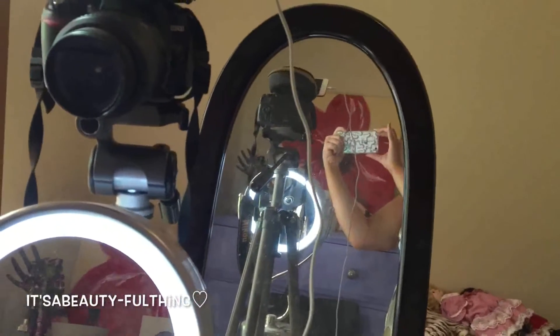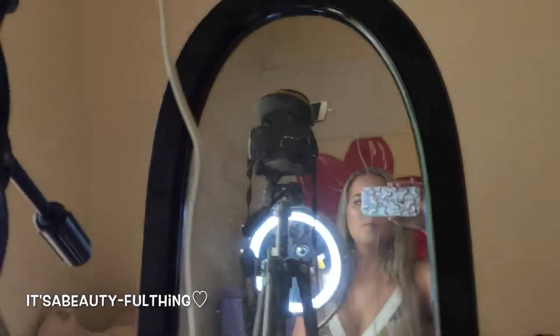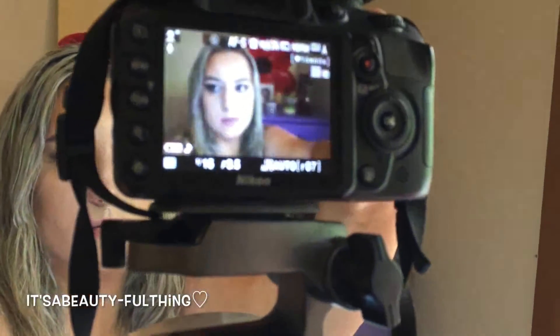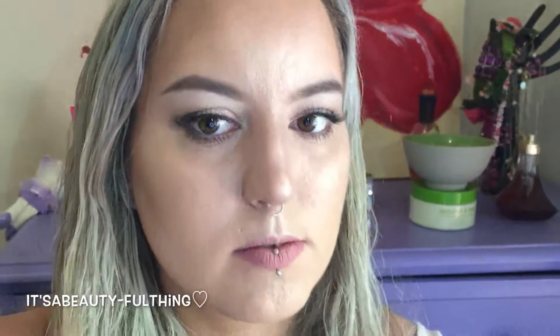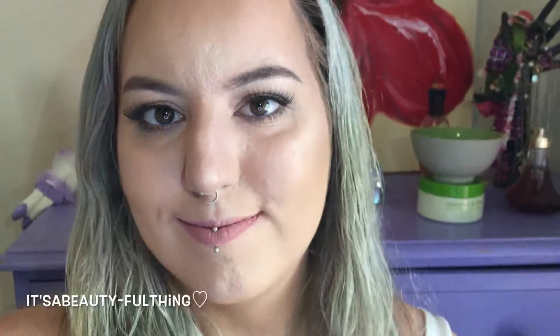Here's my big mirror that I use behind me — it's like a giant articulating screen. When I'm sitting in my chair I can basically see the back of my camera in the mirror. So I switch my camera to live view, I can see myself in it, and I just make sure I'm focused and recording. This is the makeup I did for this video.